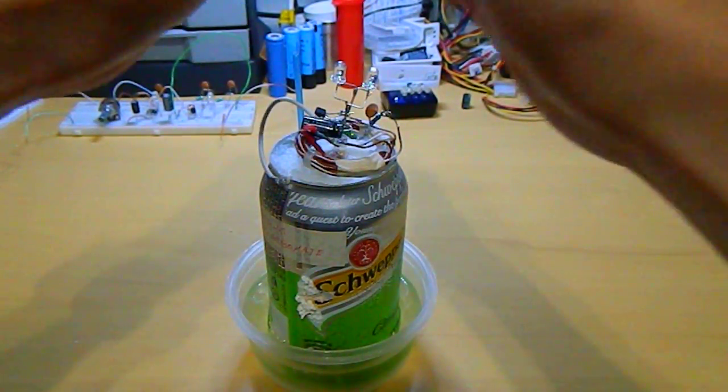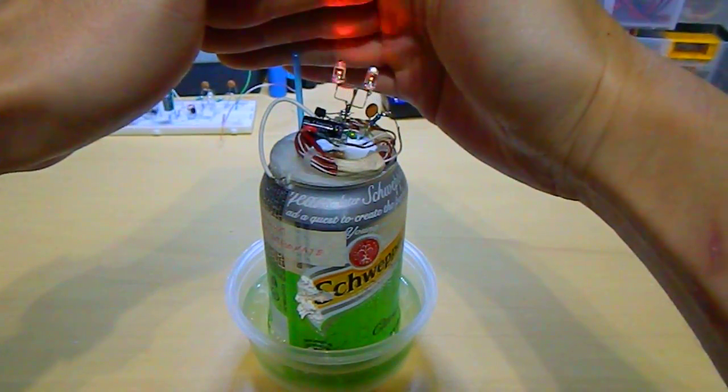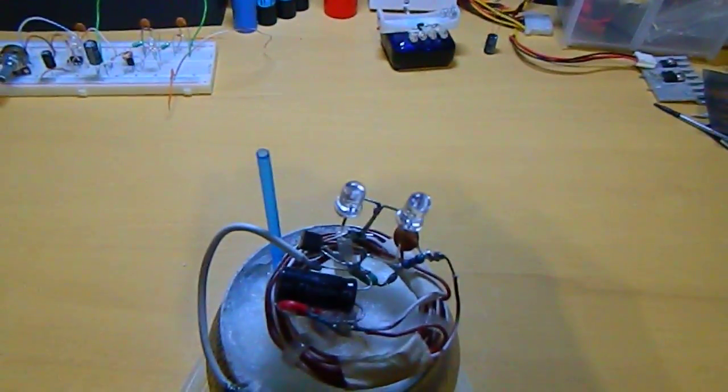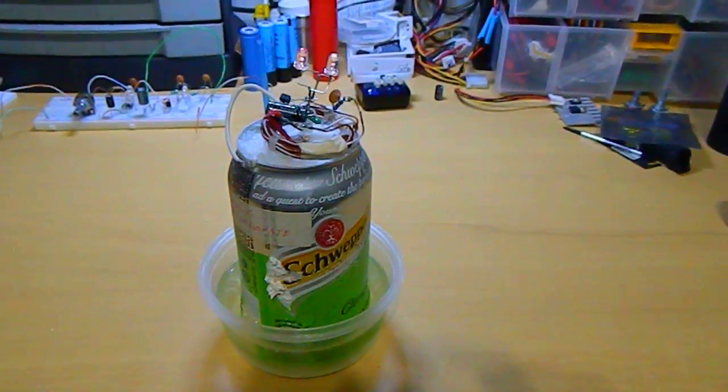It is still running. You can see the blinking on my hand. It's still working. The oscillator circuit is still working.